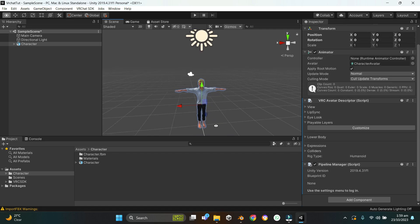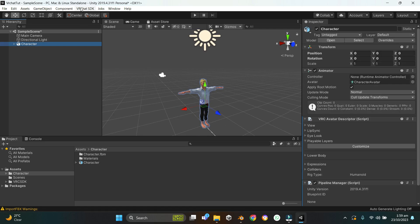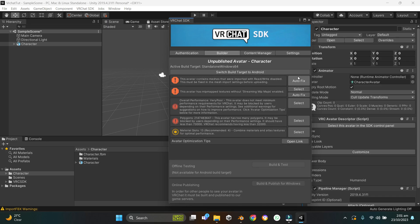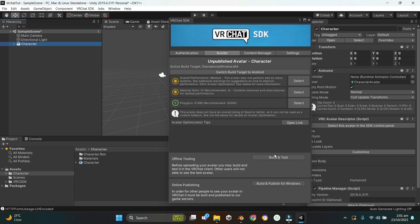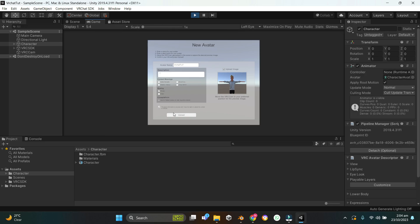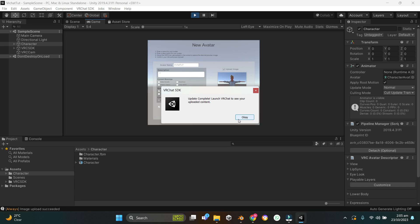The character is now fully rigged for VRChat. Time to test it: select the character, go to VRC SDK > Show Control Panel, sign in. Go to Builder and hit Auto Fix wherever you see it. Hit Build and Publish. Enter the avatar name 'VRChat Tutorial', type a description, accept the terms, and hit Upload. It's uploaded — let me show you the test video now.